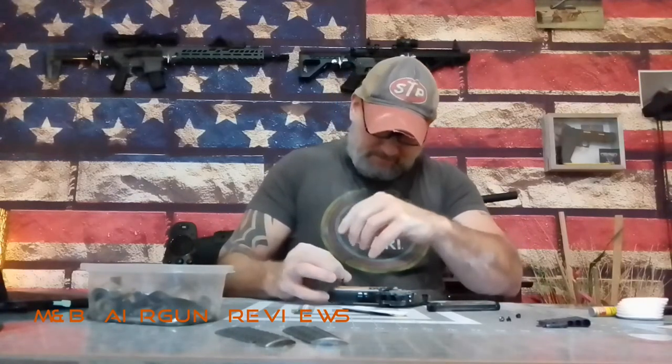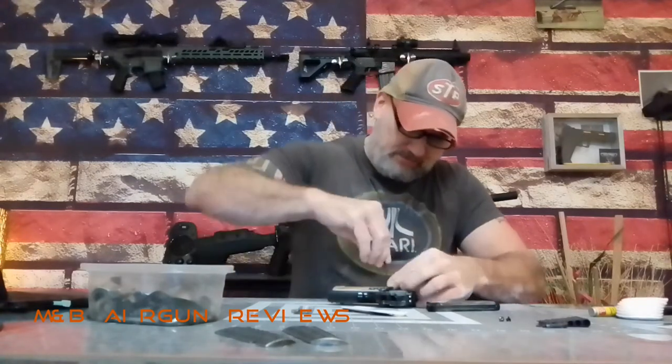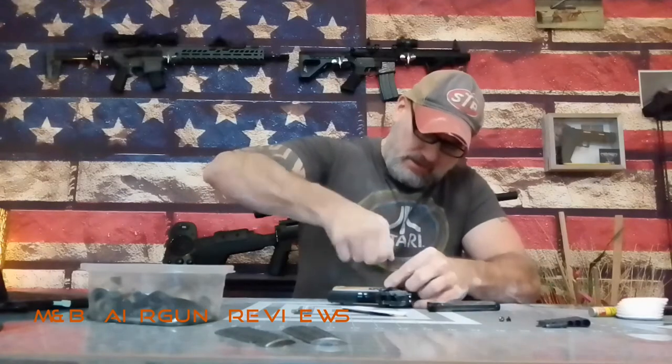This gun is going to get a good cleaning before it goes back together completely. But what we want to do after we Dremel this out is test fit — make sure the magazine's going to go in. Do not put this gun back together without cleaning it. If you're doing all this with a gun near you, do not put it together unless you make sure that it's very clean.